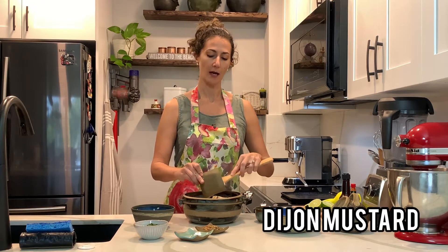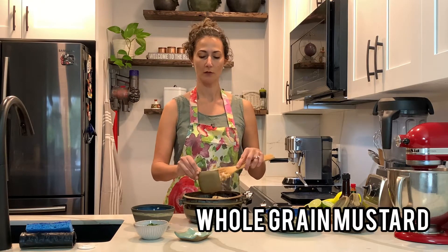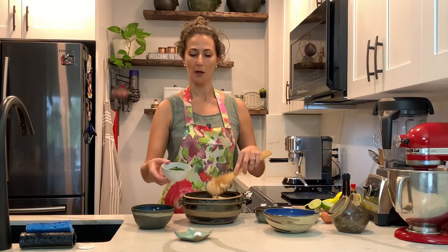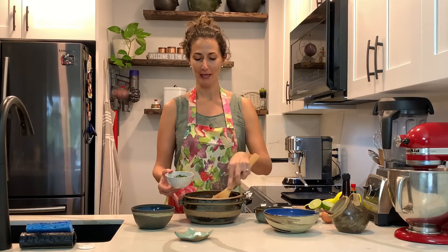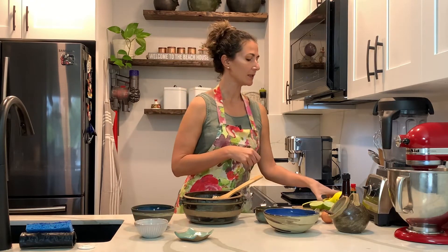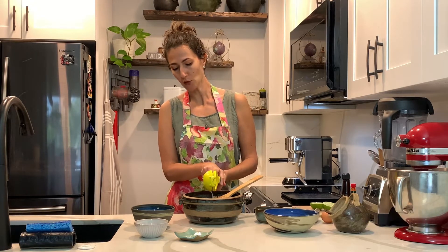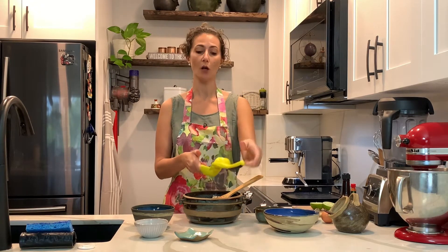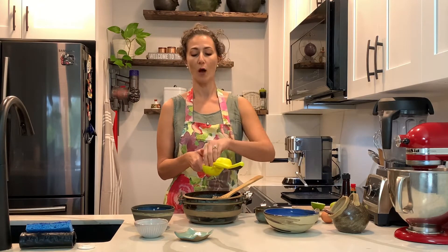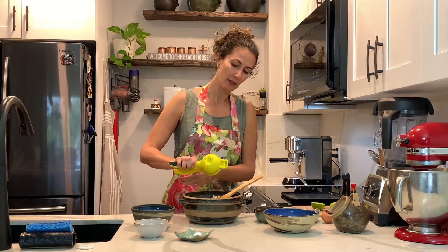Mustard — and I also like to use whole grain mustard. I think it adds a little charm to my crab cakes. Chopped parsley and lime juice. I like lime, but if you like lemon, by all means you can use lemon. I'm going to use one whole lime. Sometimes when you buy lime there's really no juice, so that's why I had some already chopped up here. This is personal preference, so if you like more, add more.